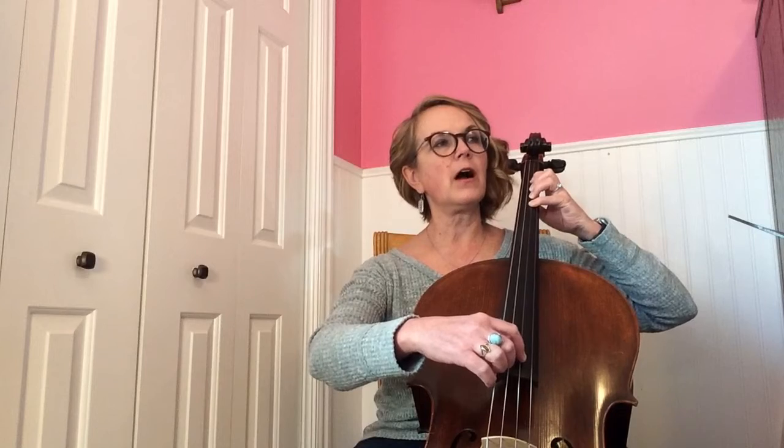All right, here we go. One and two and here I go — slow. Two, one, two, two, one, two. Measure five, A. Notice I never had to lift my finger up there because I was just doing the same step, going to open.